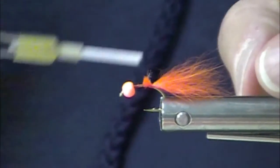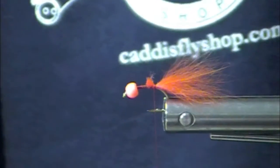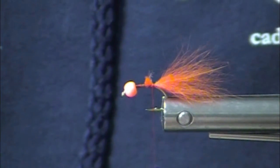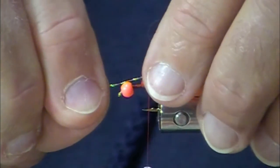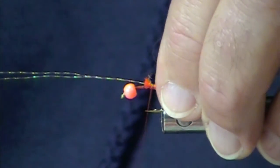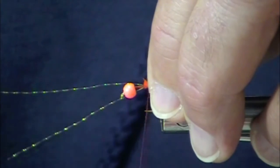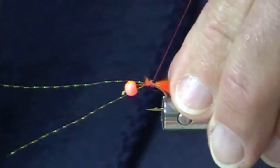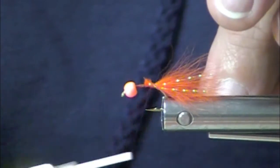Now, Great Lakes steelhead anglers use smaller flies than these. So is this only small by West Coast standards? Could be a trailing egg on a bigger fly — exactly. Fish a stonefly nymph with this as a trailer, and very often the fish will move towards the stonefly but they'll take this little bitty egg.